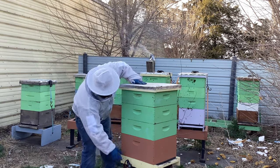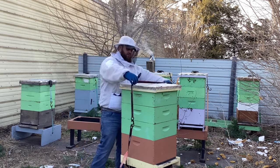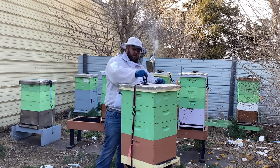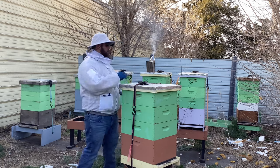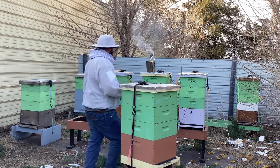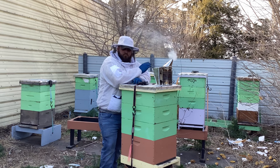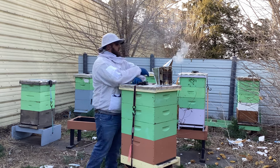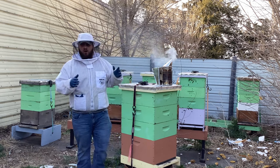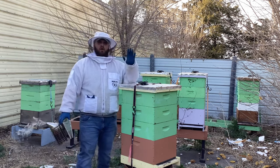Just like that, we have got these girls set up for spring. You would not believe how amazing every single colony is doing right now. I'm completely blown away by how much population is in every single one of these. There's so much so that about every one of them has pretty well burned through all the granulated sugar we put in last winter. There's just bees upon bees upon bees in every single frame.